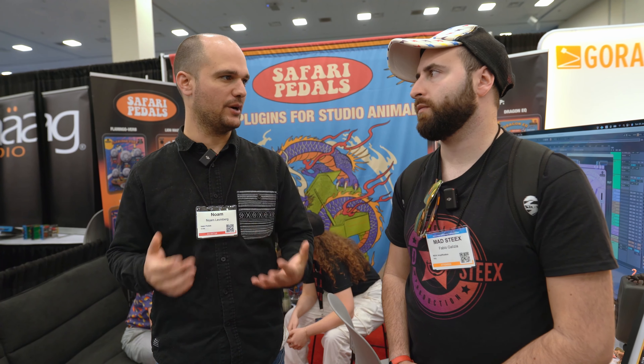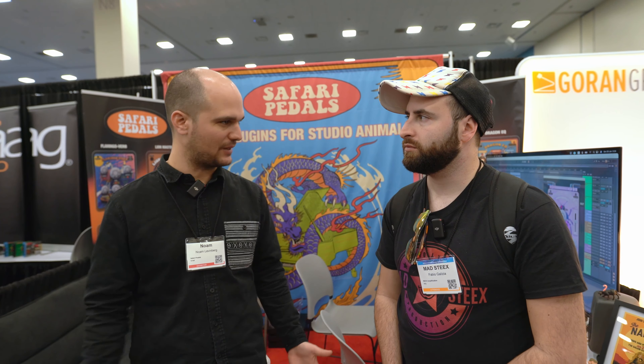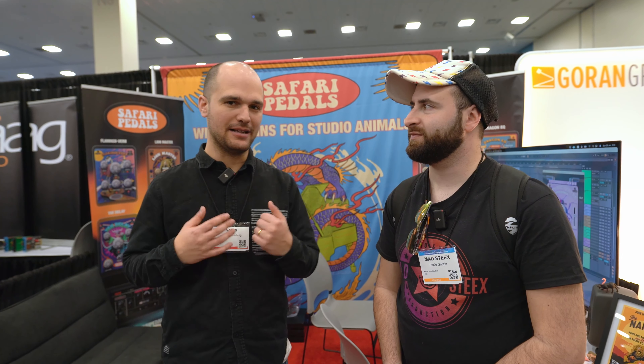In terms of hardware, it's very difficult to maintain a very high quality of build as well as handle the amount of orders that came in. So I decided I want to start creating plugins, and when I started creating plugins I fell in love with the whole idea of digital options — everything that you can do in plugins that you can't do in hardware. Infinite options.